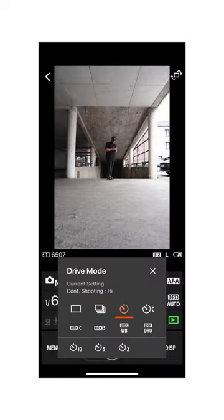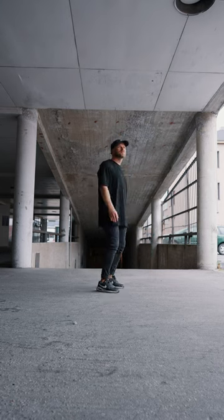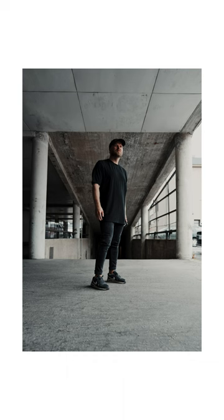Next, choose either five or 10 seconds self timer, jump into frame, compose the shot, and fire away. And voila, you've got an epic portrait shot of yourself.